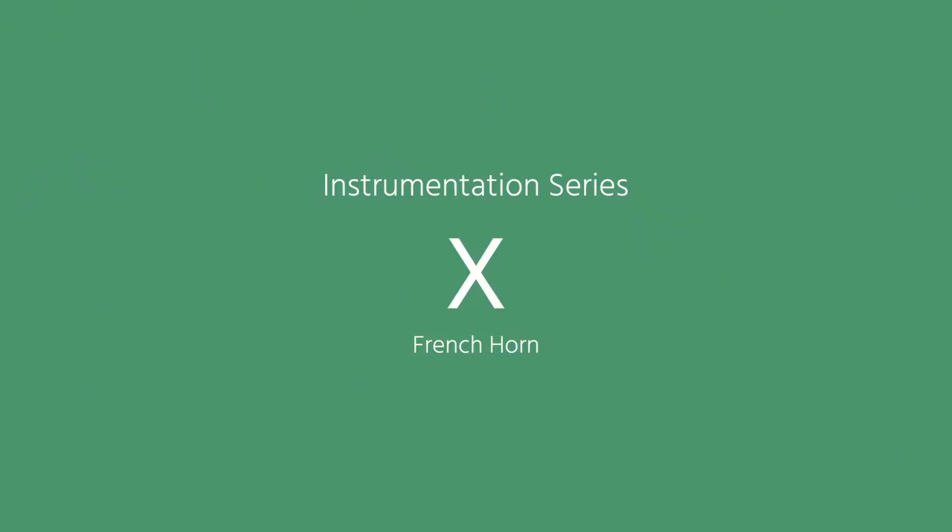Hello, this is David Newman. Welcome to the Orchestral Tools Instrumentation Series. Today, we're going to speak about the horns — the French horns.